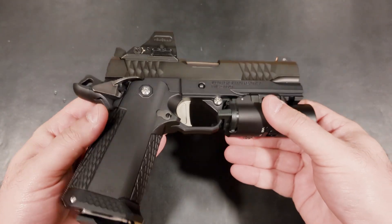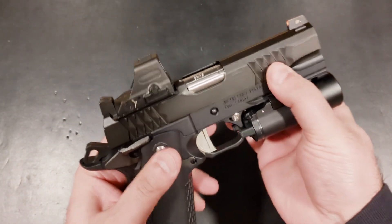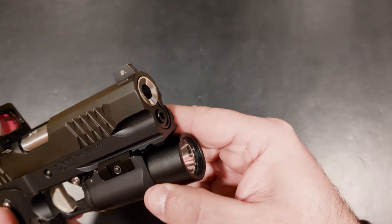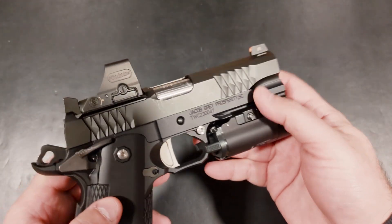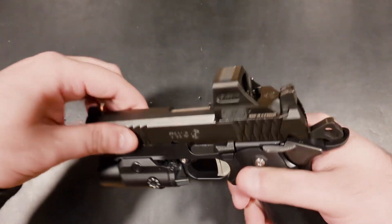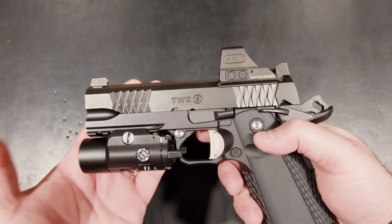The main spring pin, trigger, and bull barrel also contribute to that two-tone look. Speaking of the 4.25-inch bull barrel, it's beautifully flush fit and reverse crowned. The slide serrations really stand out with a diamond-like pattern that looks overly aggressive, but they're actually perfectly textured for a firm grip that doesn't tear up your holster.